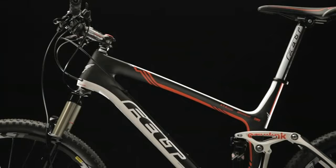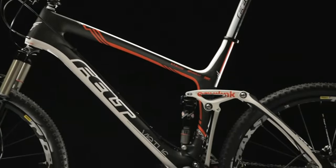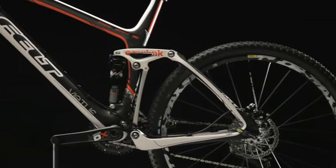Our goal for 2011 was to build a 5.5 pound Virtue chassis with a shock absorber. We've done that. And we've brought other new features into the line, such as internal cable routing, and just making all of the lines smoother and more efficient looking.